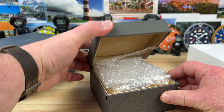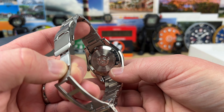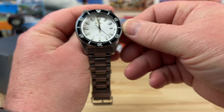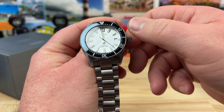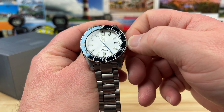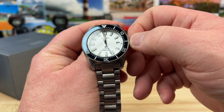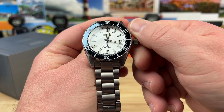So this is a Seiko. Gosh, I'm so bad with my Seiko numbers now — you guys are probably screaming at me. It's the SBDC139. There should be an SPV number as well but I don't know what it is. I think this is a limited edition, and yeah, it is a limited edition — probably a bunch of them though.